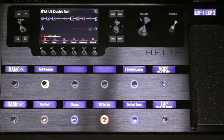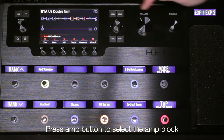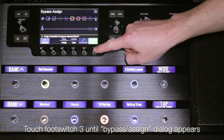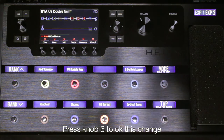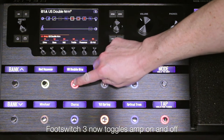We'll assign the amp block to footswitch 3. Press the amp button on the left of the main display. Briefly touch but don't press footswitch 3 until the bypass assign dialog appears. Press knob 6 under the main display to OK this change. Pressing footswitch 3 will now toggle the amp block on or off.